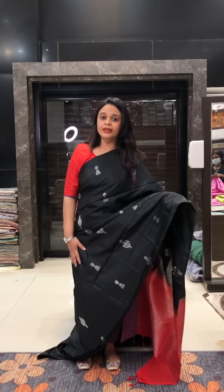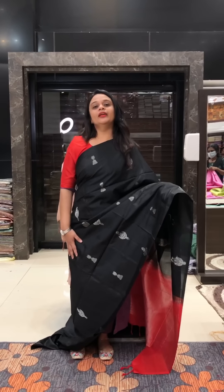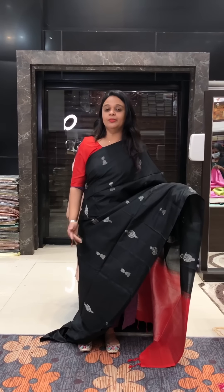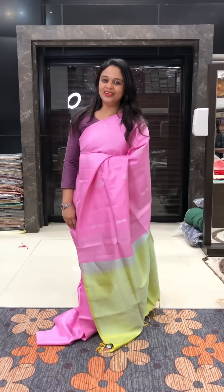If you want to go to a special location, or to your sibling's or cousin's wedding, we are a center of attraction. If you want to visit more and more collections, you can visit our store or go to our website.